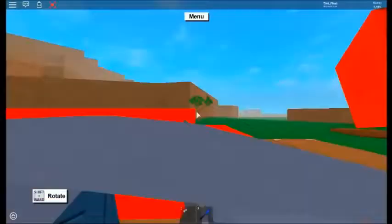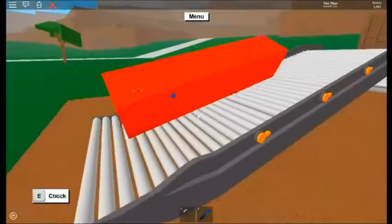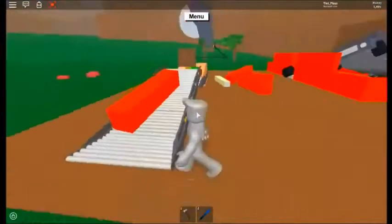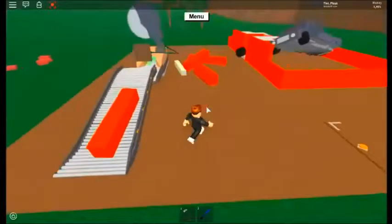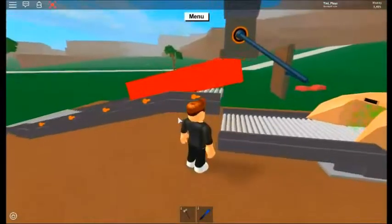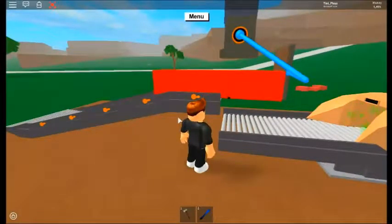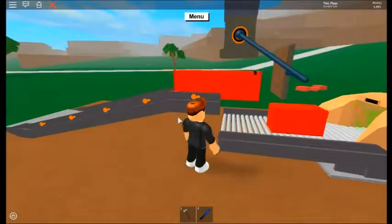I've got some lava wood and some white wood — I don't know how it's called. I'm just gonna test it. That was a glitch. Just look at this — it's not that bad of a sawmill setup.